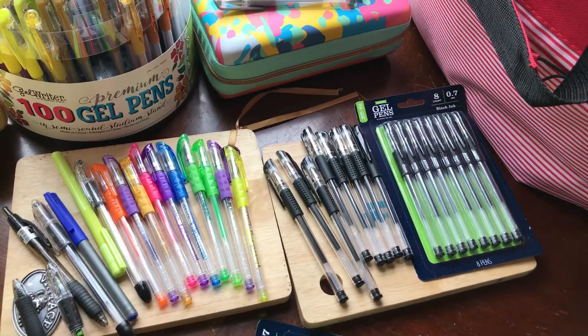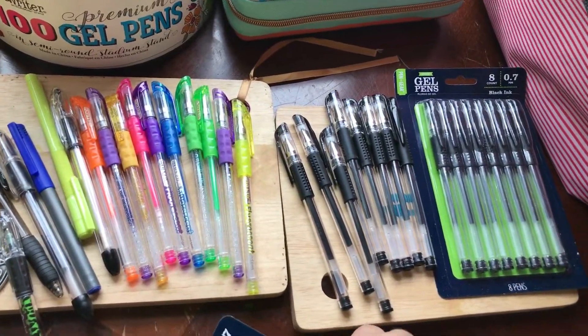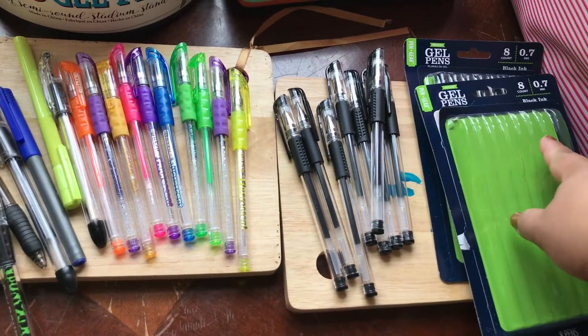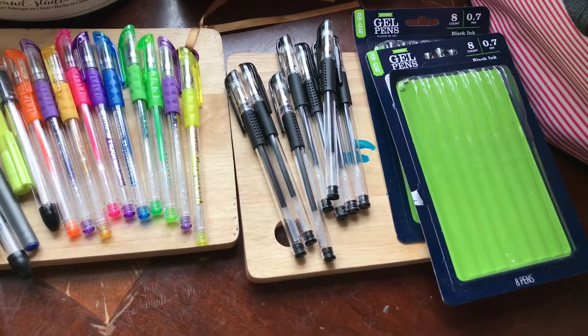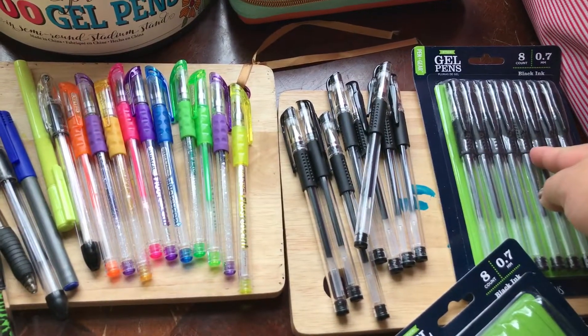This is a quick review of the Walmart gel pen. At Walmart they have these gel pens, it's just called stick gel pen. They have the 8-piece and I believe they also have the 16-piece or 48-piece for a few dollars. These 8 pieces are $1.54.